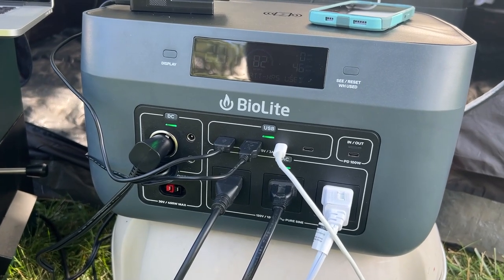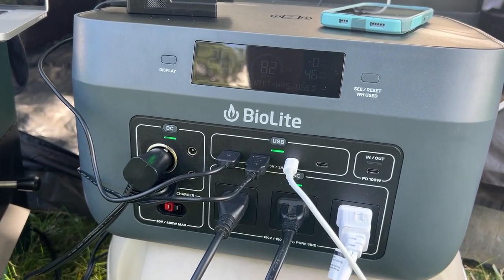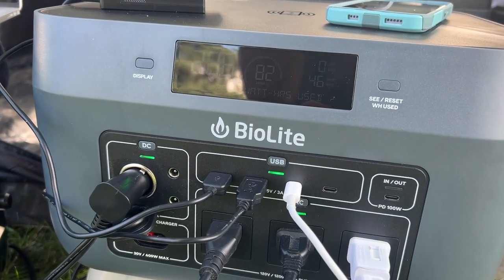Charging devices on the power delivery jack means you can get up to 70% faster charging when compared to a standard 5-watt connection. In a minute, I'm going to show you real case studies that we've done, but first let's walk through the unit itself.